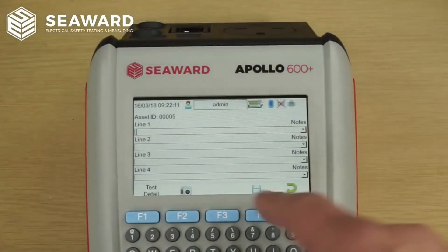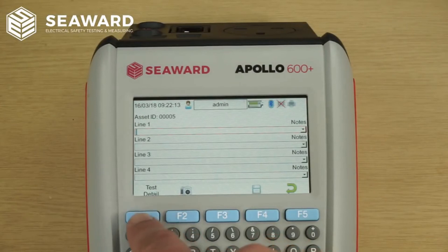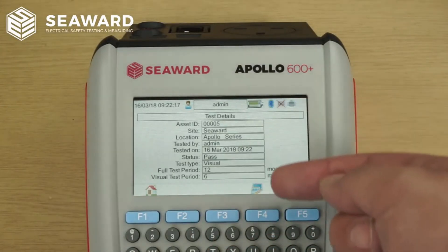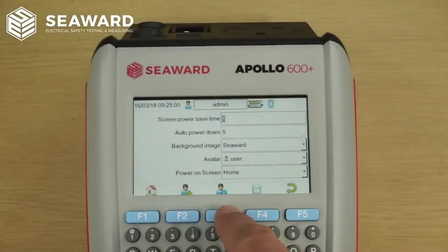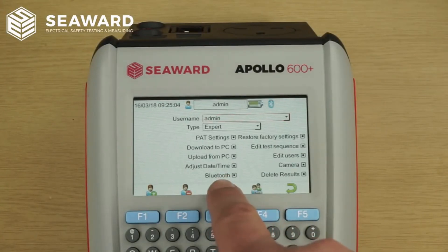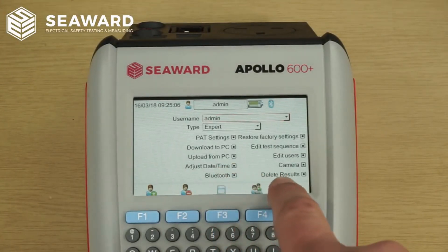To allow you to check your test results before making a comment, we've now added the test details screen into the comments menu. Individual user permissions have been added for both Bluetooth and the ability to delete test results.